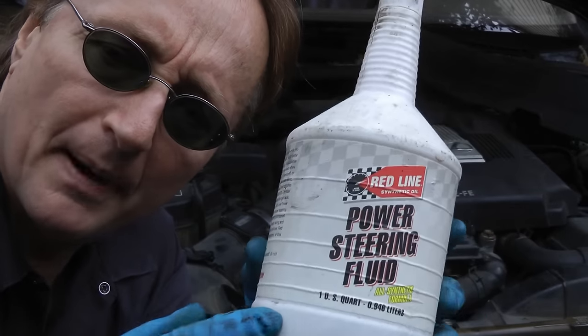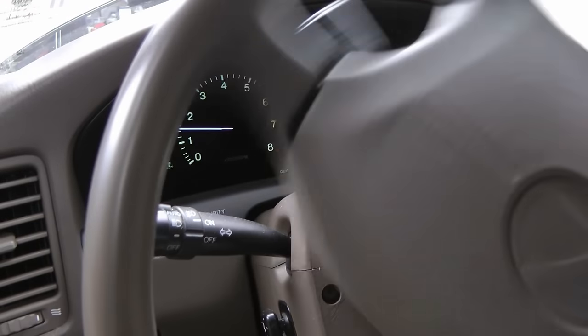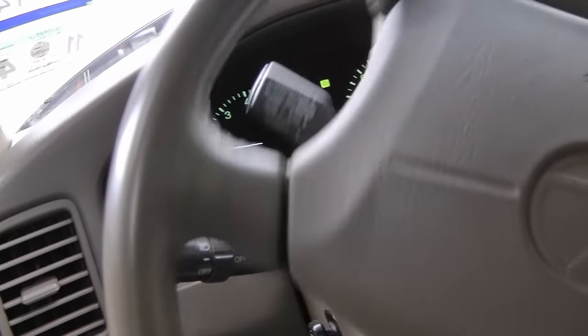Then of course fill it up with power steering fluid — I prefer the synthetic stuff because it works better all season. Then start her up, and turn the steering wheel lock to lock a few times with the car jacked up in the air for the front wheels. That'll get rid of all the air in the system.